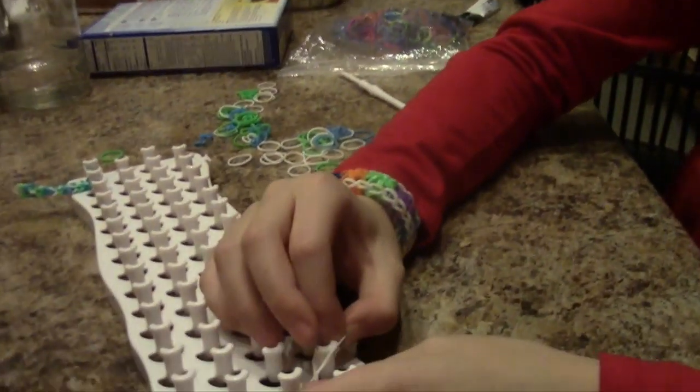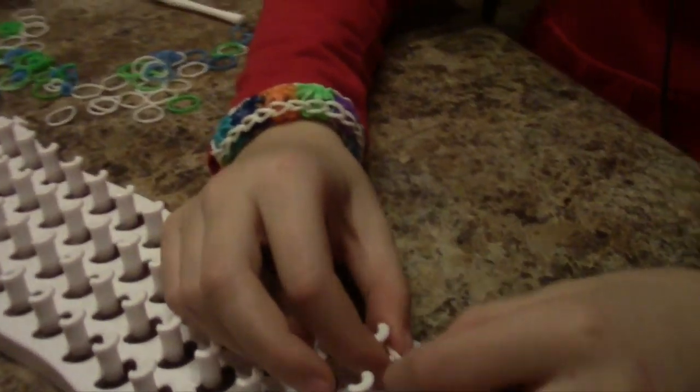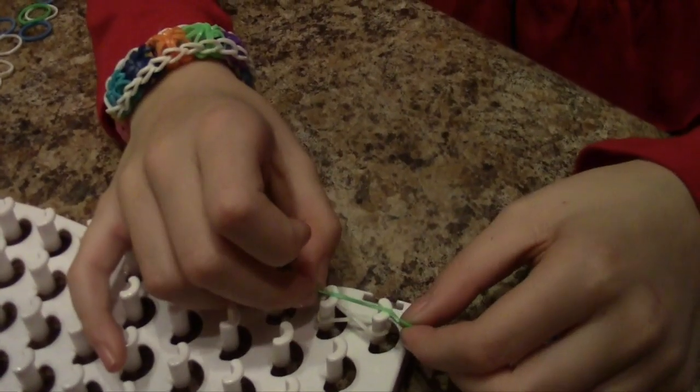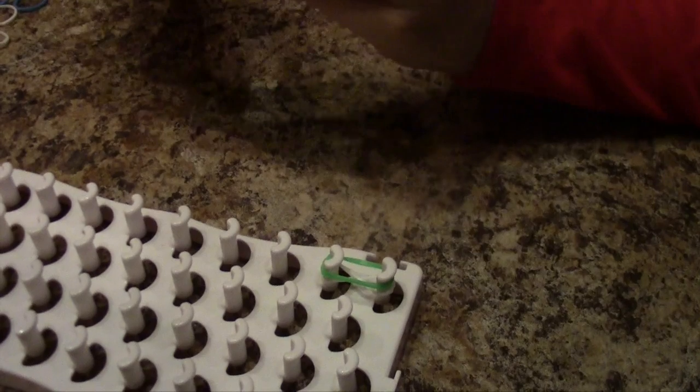Hi guys, I'm Tun Lee and I'm going to make an inverted fishtail braid and I'm going to show you how I start it. So you cross it like a figure eight, like this, then you put your next color on. Mine was green and then blue.